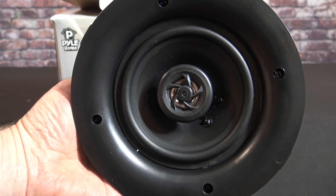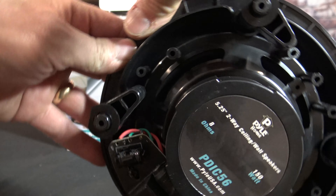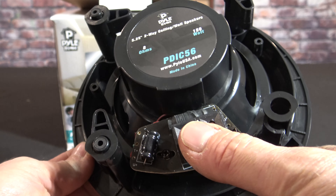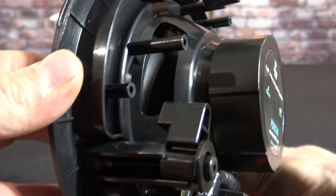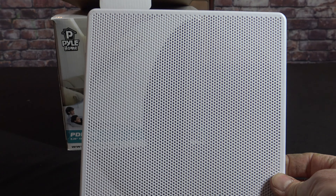Here's an up-close shot of the front of the speaker, and turning it around to the back you can see it has all these wall anchors — it is very secure into the wall — and your speaker inputs right there. They also come with a round and square grille.